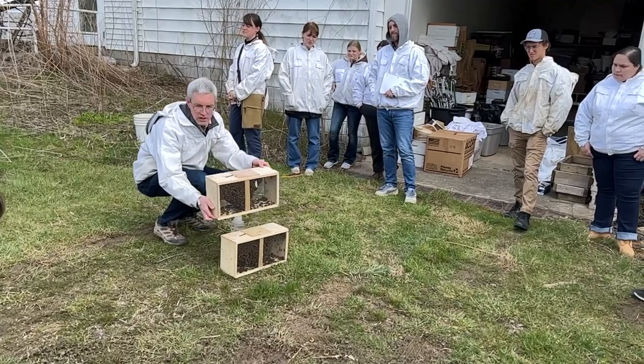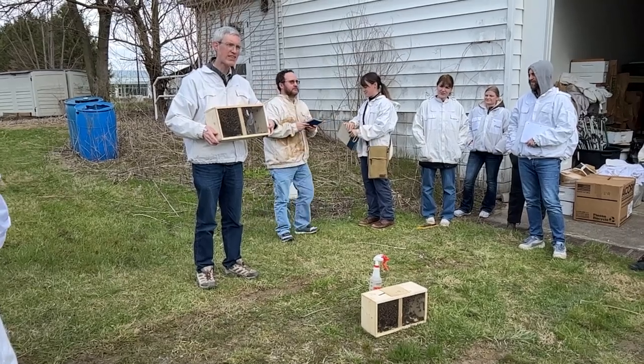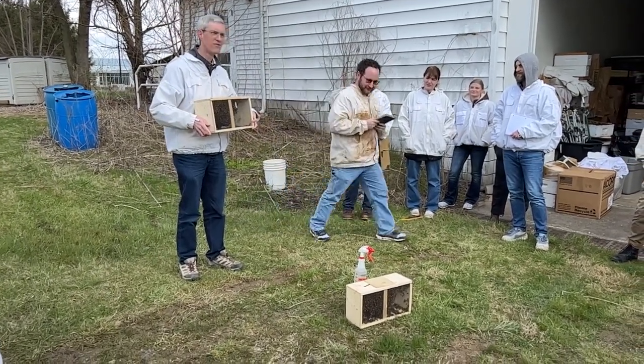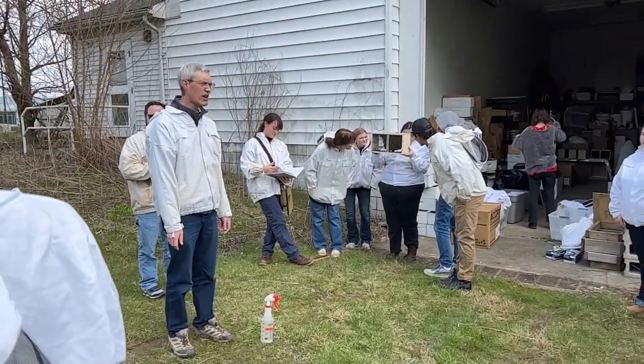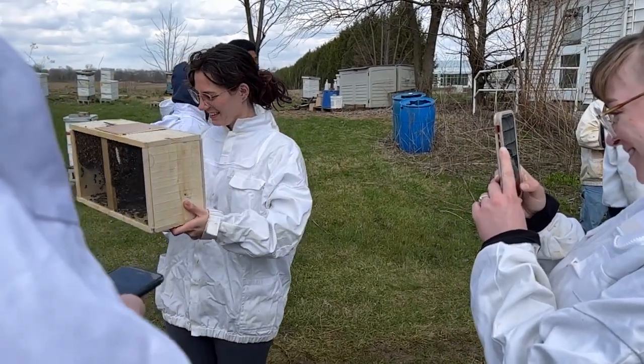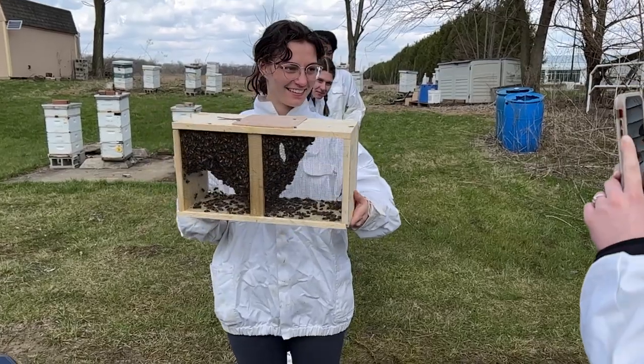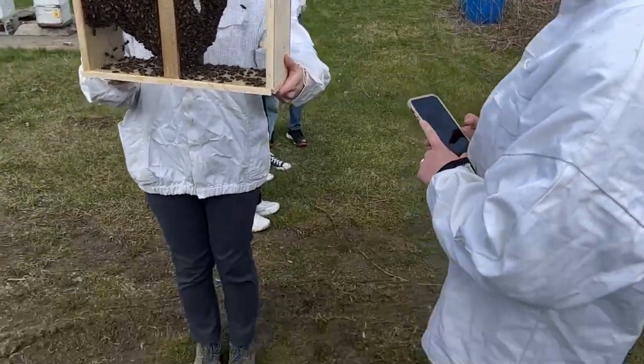You can pass these around if you want to take a look. Just don't grab them by the screen — they can sting through the screen. There are also some plastic package boxes you'll see occasionally. There are approximately 10,000 bees in there. That's three pounds, and bees are sold by the pound just like grapefruits.